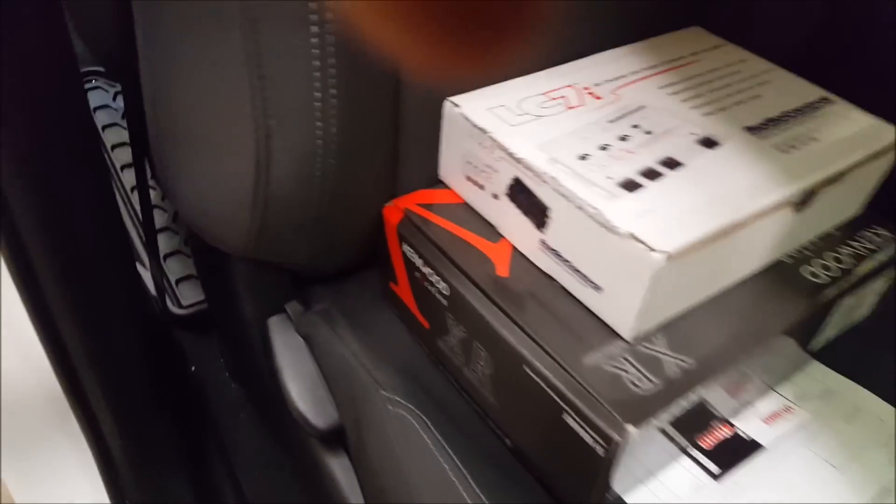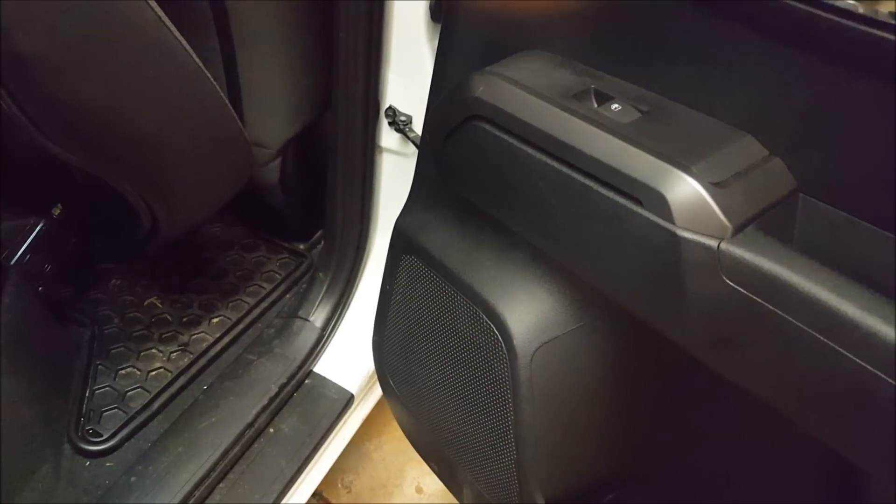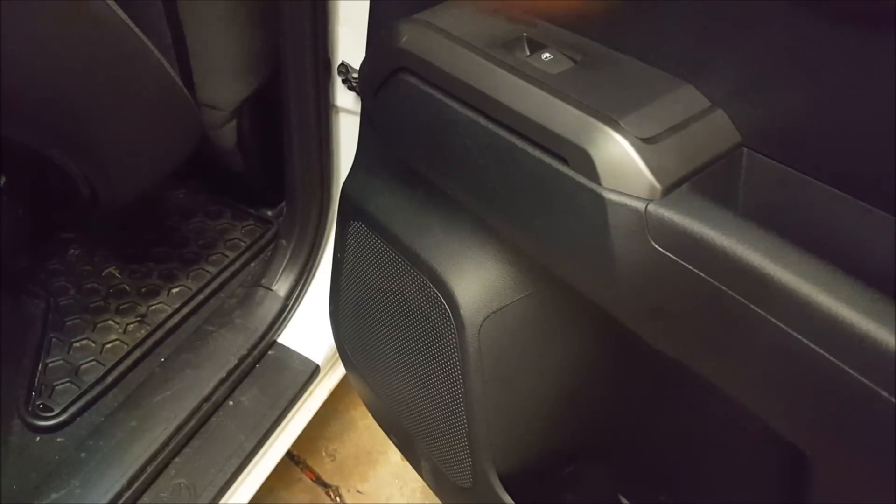I also want to mention — the speakers I left alone; they are stock. We just gave them more power to get more control and better sound quality from them.